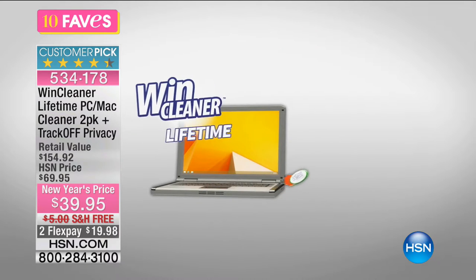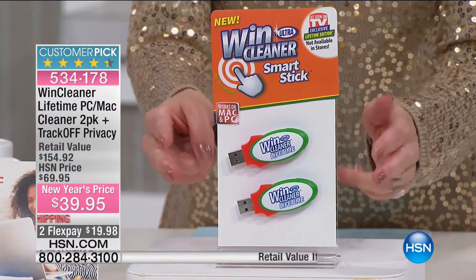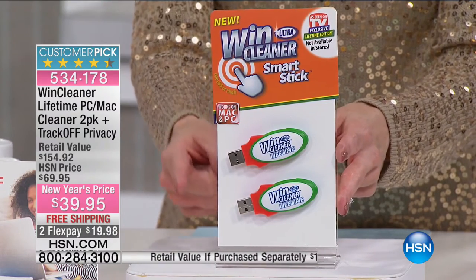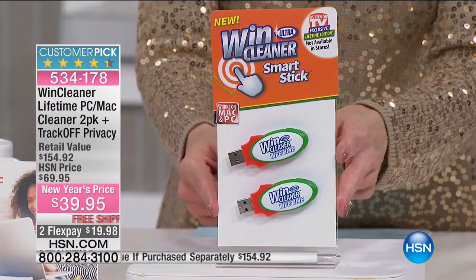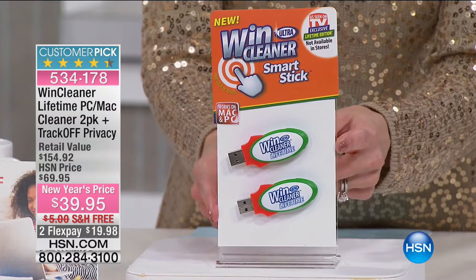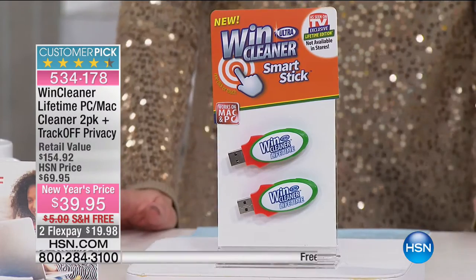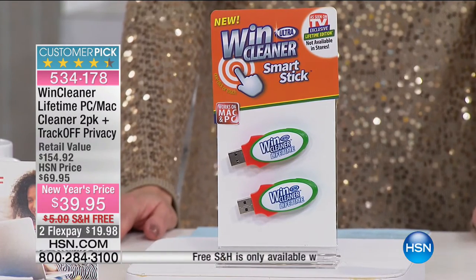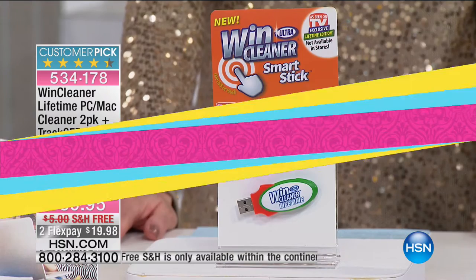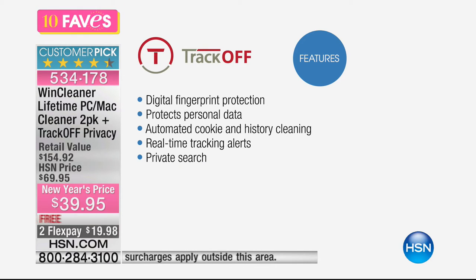We have what's called Wind Cleaner, and it's a huge customer pick with over 700 reviews. We're not just giving you one — we're giving you two individual lifetime licenses. You can clean and declutter a PC and a Mac, two PCs, laptops, or desktops. Our bundle this morning is brand new because we're also including TrackOff — a one-year service.